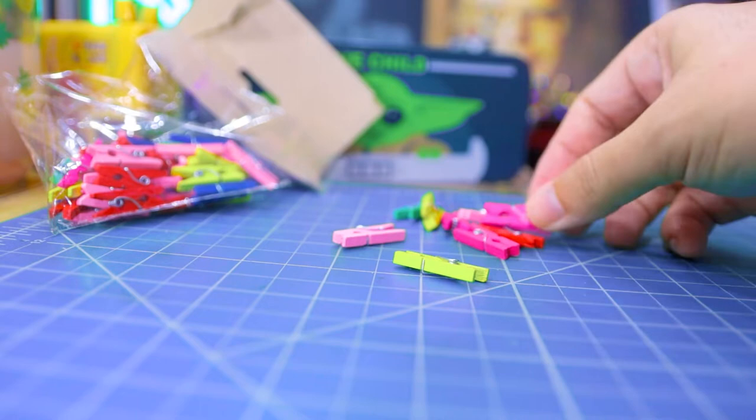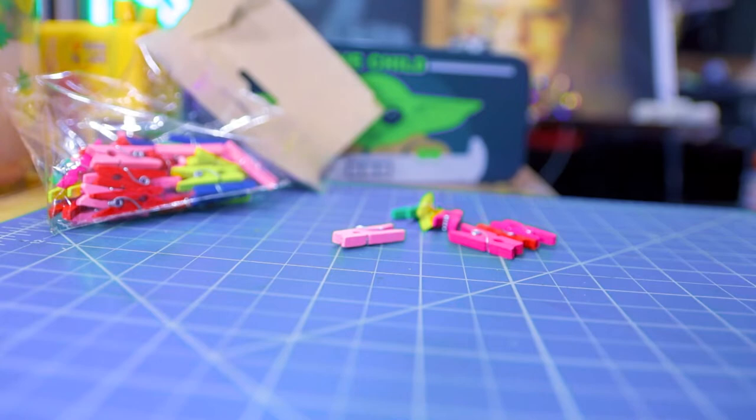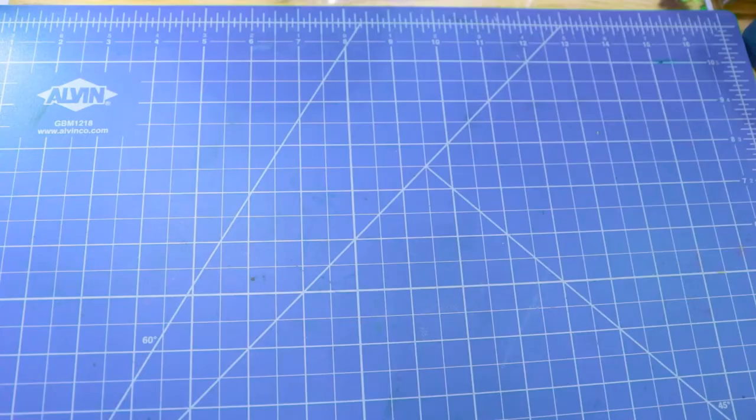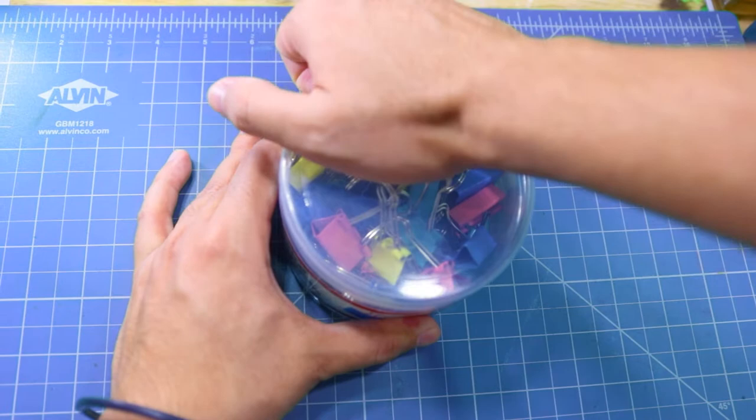I also bought these mini — sorry, micro — clothespins that are super delicate. I just gave this one a soft squeeze and it just broke. I put it back together, but sadly it broke again. I'm still gonna use them, but I just need to remind myself that I should handle them with care, like the complete opposite of how your luggage is treated at the airport. Luckily, I found some pastel colored looking clips which are much sturdier.